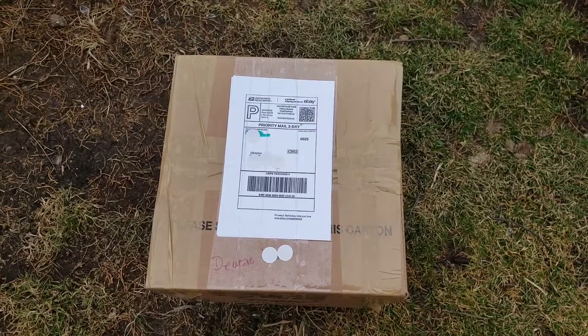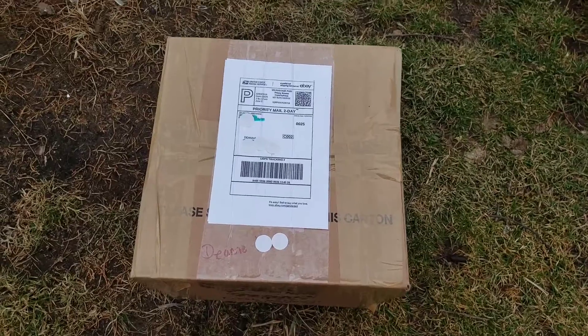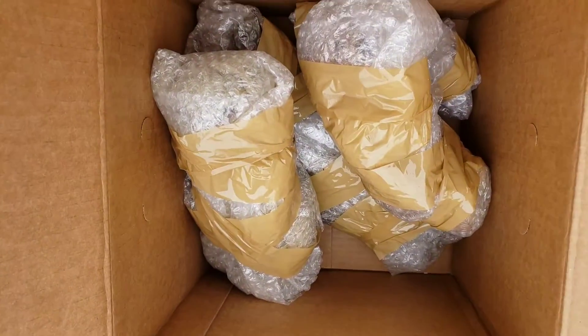Hey, what's up, it's Deanna. So I waited for this for like five days — it just arrived today. Let's open it up and see what's inside. I just got the flaps open and I'm eager to open this and show you what I got.